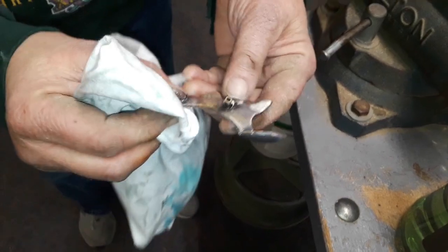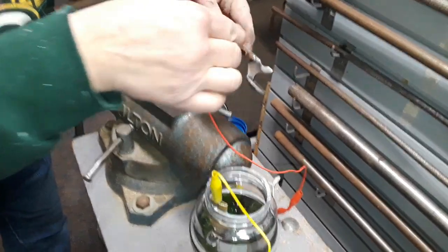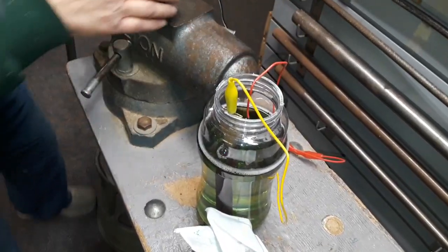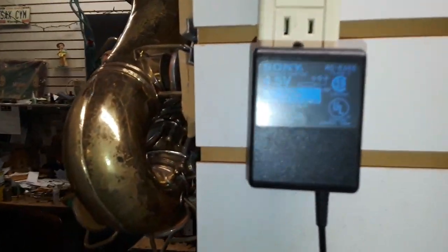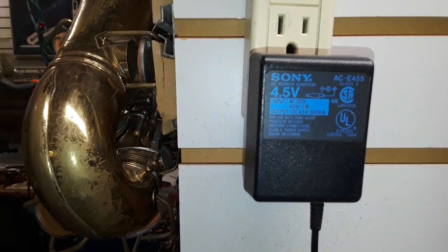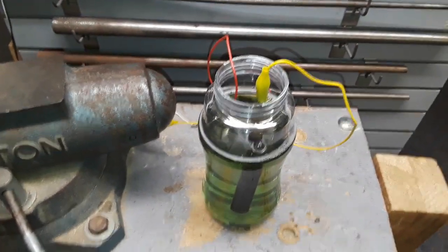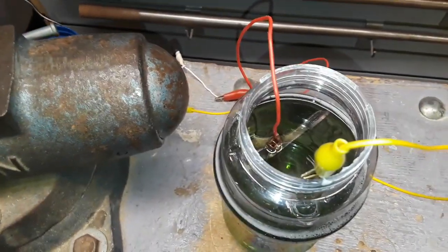We have a couple of options — we can hit this with a buffer and see what it looks like, or just go ahead and put it back in. We'll put it back in and check it again. We're not in any hurry because this is going to save us a ton of time and frustration. The power supply is just a Sony 4.5-volt unit; it actually measures at about six volts on the voltmeter. It doesn't have to be high voltage or high amperage — just let it work.